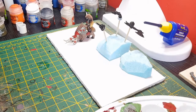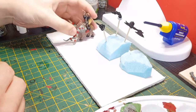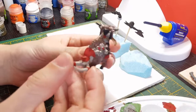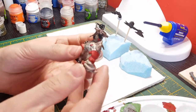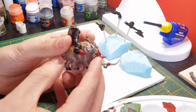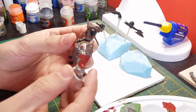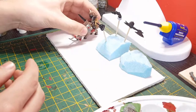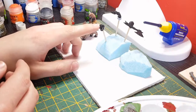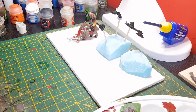Hi guys, welcome back. This is going to be part 2. Just a quick recap of what we did in the last video: we put all the base colours down on this guy, which was quite enjoyable. I've enjoyed painting this model so far. So we've got all the base colours down. Now all we've got to do is start painting some of the arms and head because we are painting the skin.